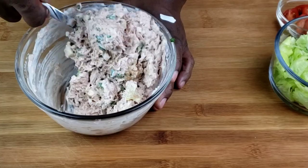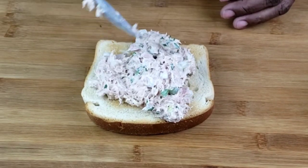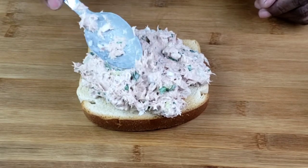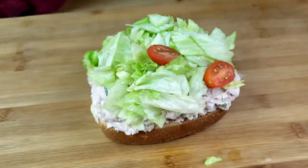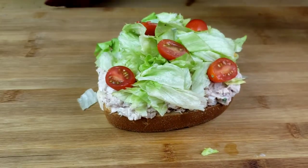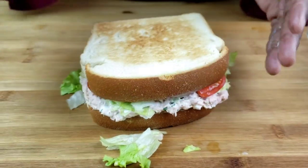Now it's time to put our sandwich together. Spread the tuna mixture on a lightly toasted sandwich bread. Top with lettuce and halved grape tomatoes. Top with the remaining bread slice, then press it down like that, guys.